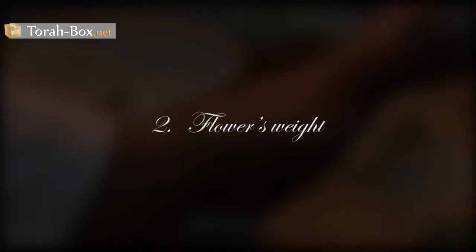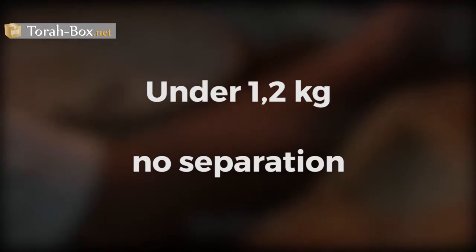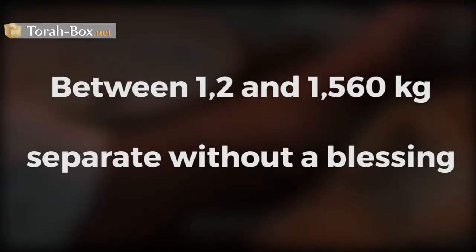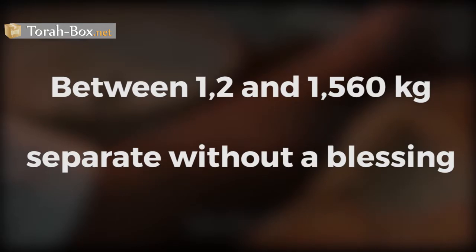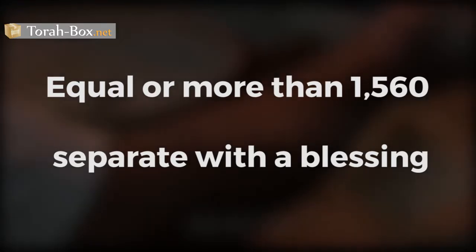A dough containing less than 1.2 kg of flour is exempted from any separation. Between 1.2 kg and 1.56 kg of flour, one will separate the dough without a blessing. More than 1.56 kg, one will separate with a blessing.